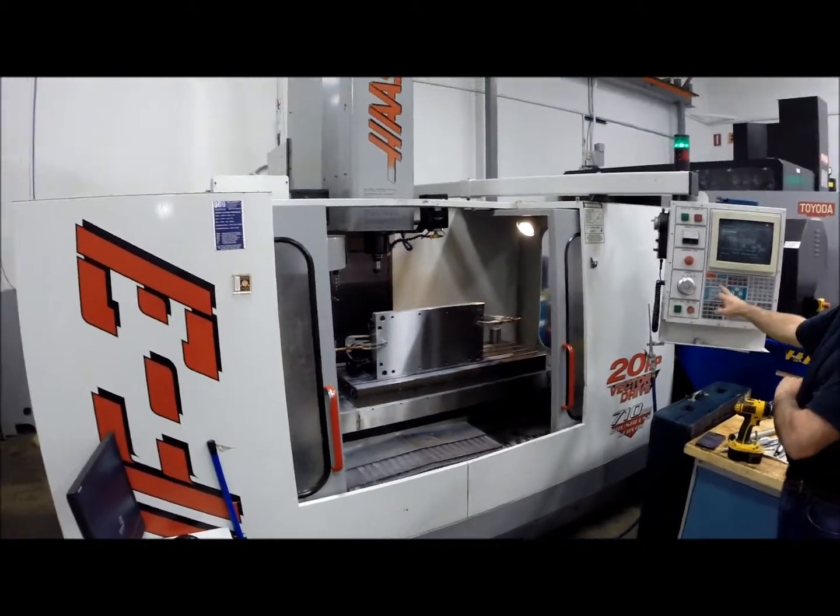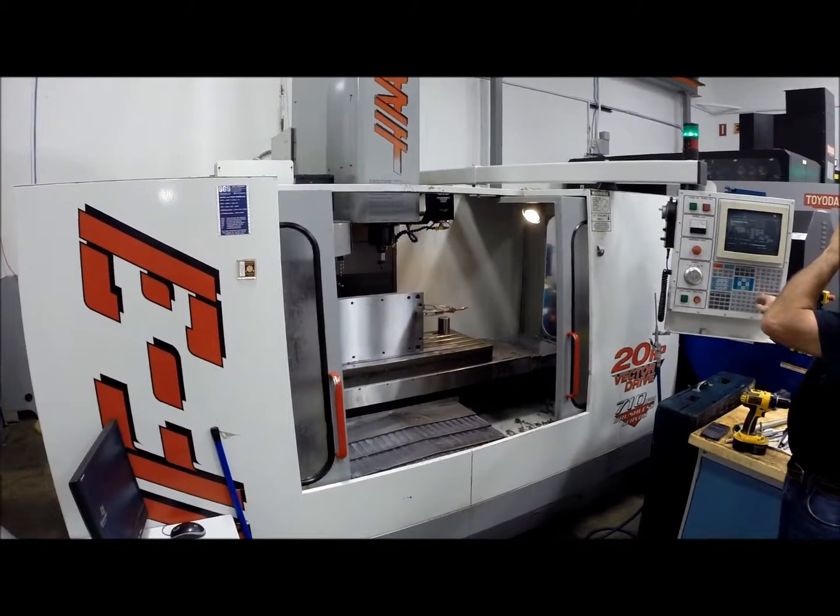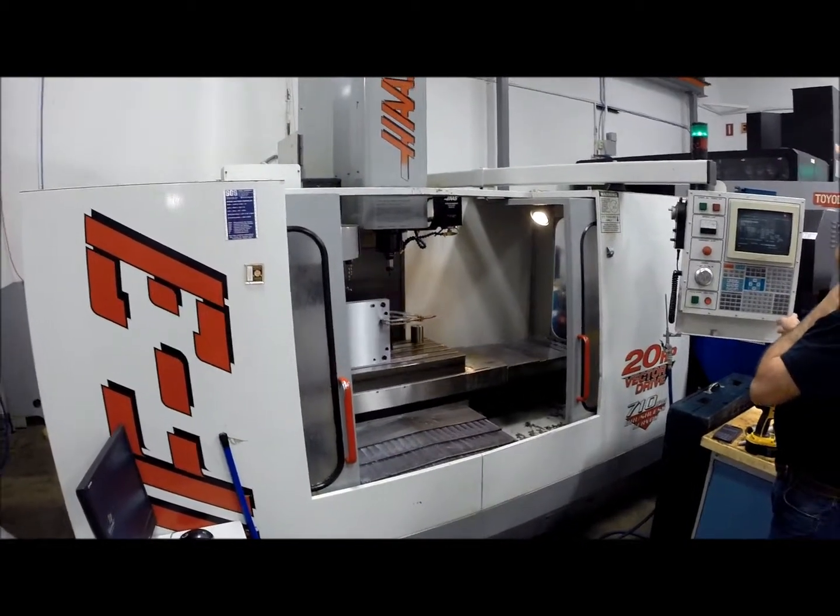This concludes the videotape inspection of the 1997 Haas VF3 10,000 RPM spindle, fourth axis.